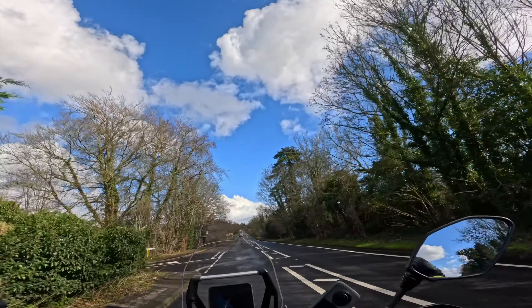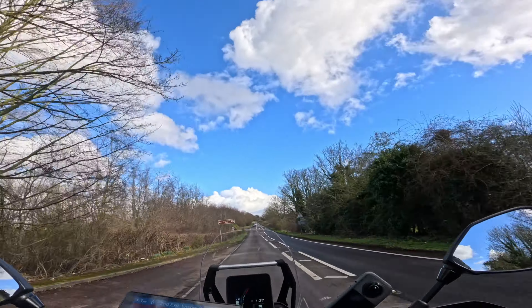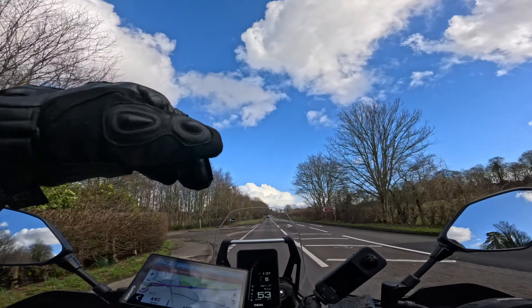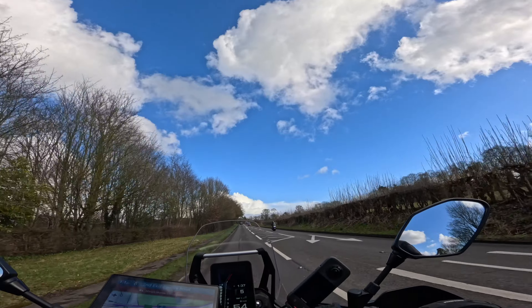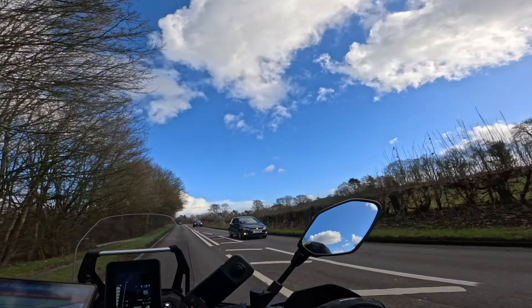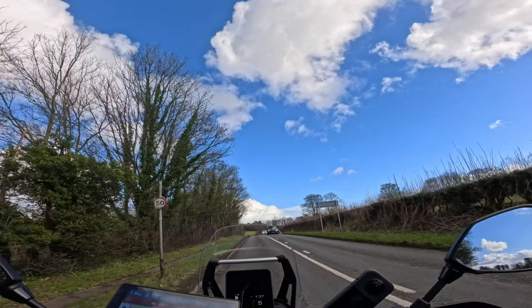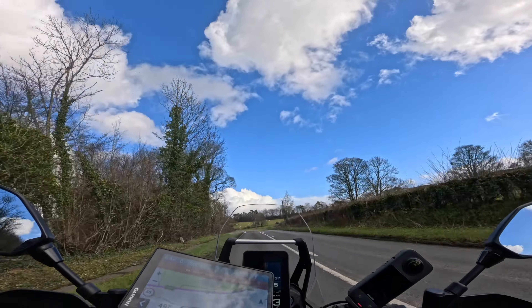I wouldn't have come down here on my MT-10 — I've done flooded roads and all sorts. And I'm about to go back home to Dorking over the hills and down some twisty natchy roads; I just wouldn't do this time of year on the super naked. Let's give the Tenere a little bit of something it's more accustomed to.